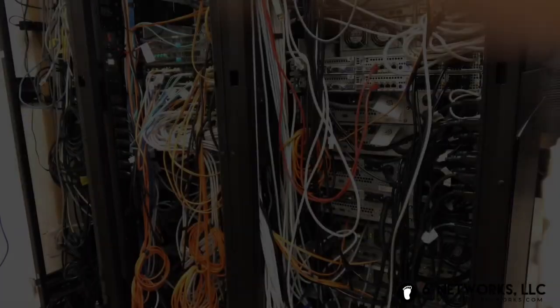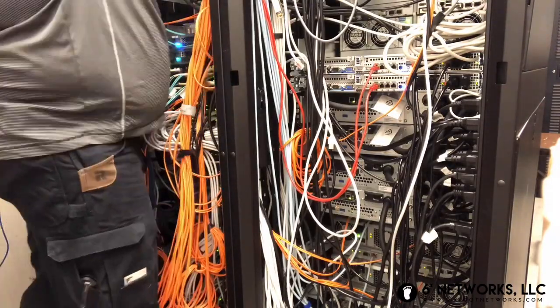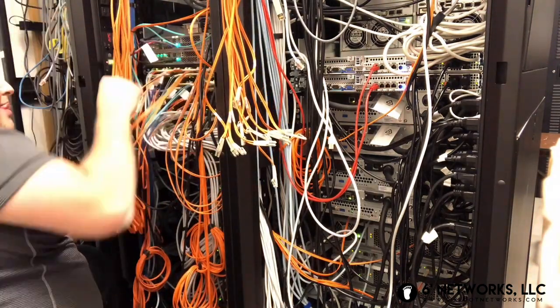So anyway, I'm going to get to this — you guys tag along.